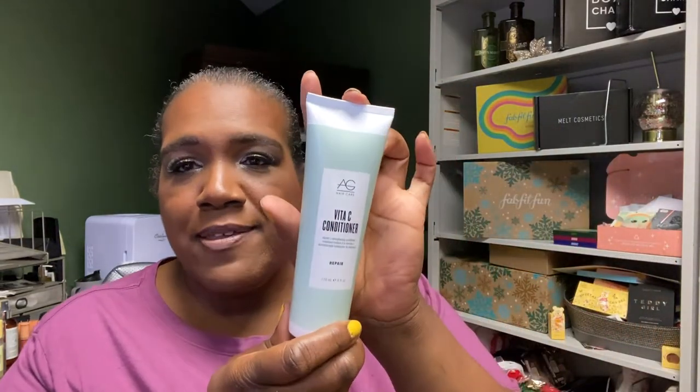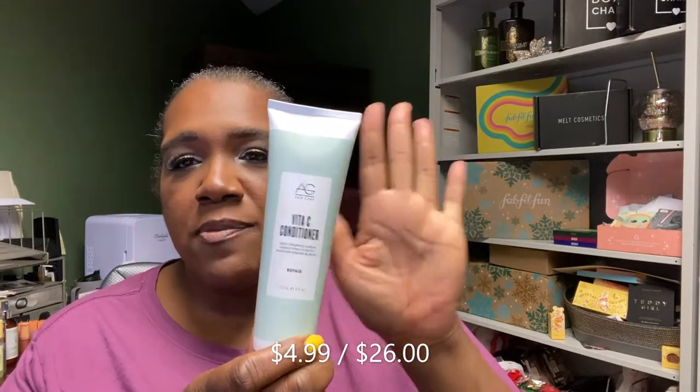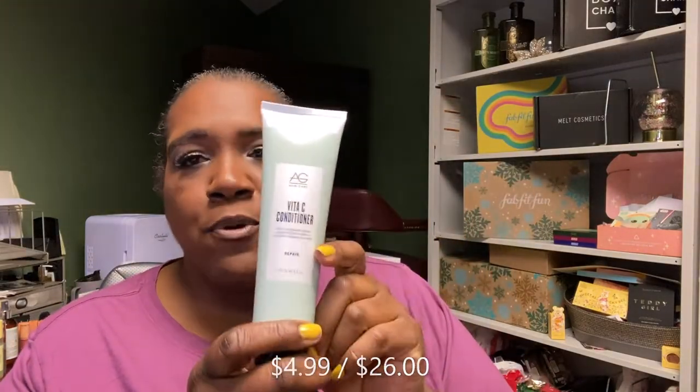Another hair care item — this is a vitamin C conditioner by AG Hair Care, for repair. They weren't selling the corresponding vitamin C shampoo at the time, but it's in the current sale so I'll be getting it. It's a vitamin C strengthening conditioner and something I'm actively working on with my hair.